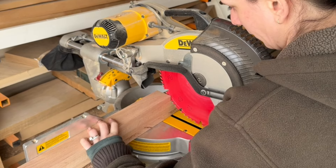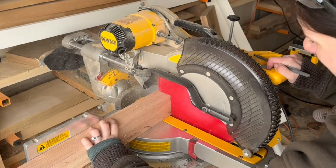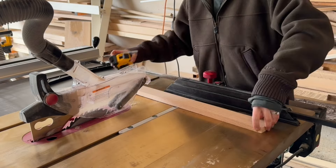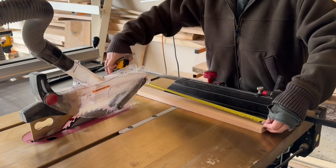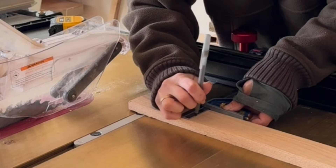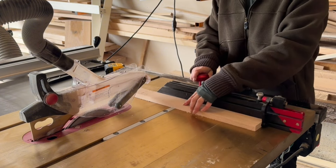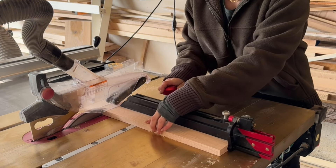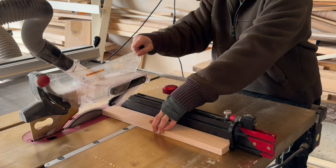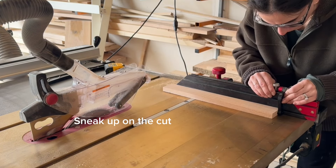Now it's time for the doors. Since these doors are so tall, I just took the four pieces I needed and put them all on my miter saw together to make sure they were cut at the exact same length. For the rails, which are the shorter pieces, I use my miter gauge on my table saw. I like to sneak up on the cut when I'm using a miter gauge because then I get a really accurate measurement. Since these are shaker doors, there are rails and stiles — the shorter pieces are the rails and the longer pieces are the stiles.